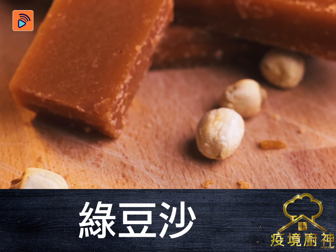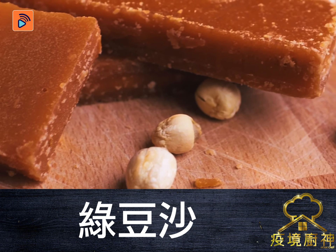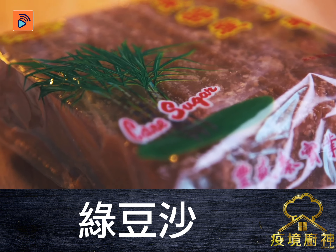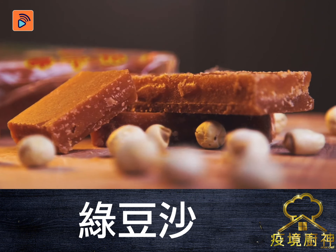Finally, add cane sugar to taste — not white, not brown, cane sugar. This unprocessed type of sugar is healthier, gives it a nice texture and color.